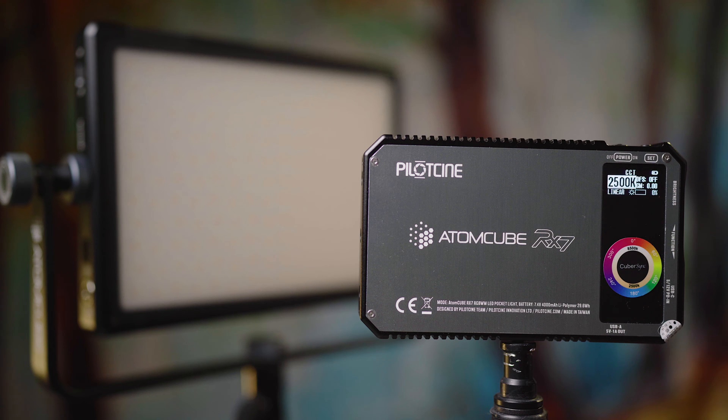Hey, what's up? Today we're just taking a quick look at the AtomCube RX-7 from PilotCine, and specifically we're going to be taking a look at the mobile app and what is offered in that app together with the RX-7. We are also going to take a look at how to use the RX-7 or the RX-50 in a Bluetooth mesh so you can control a group of these lights without having to use the mobile app.